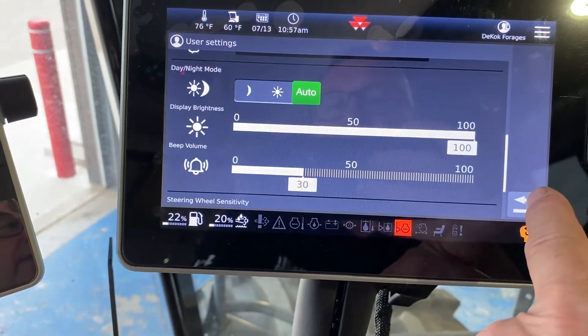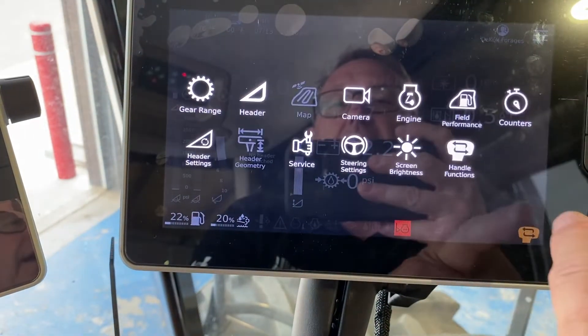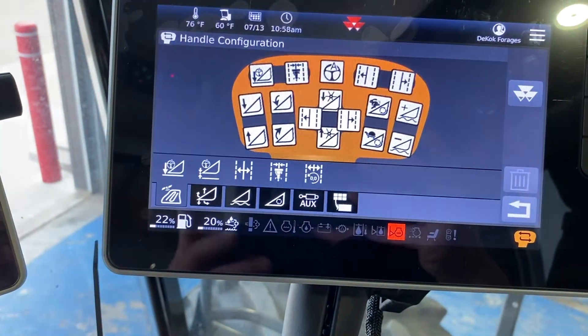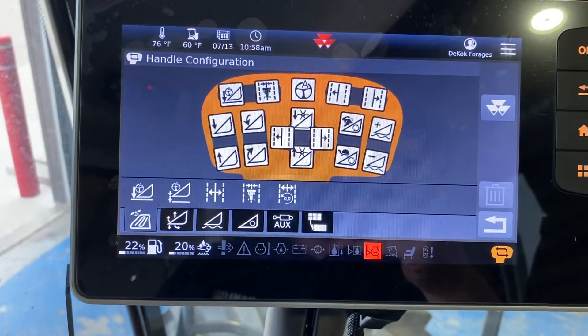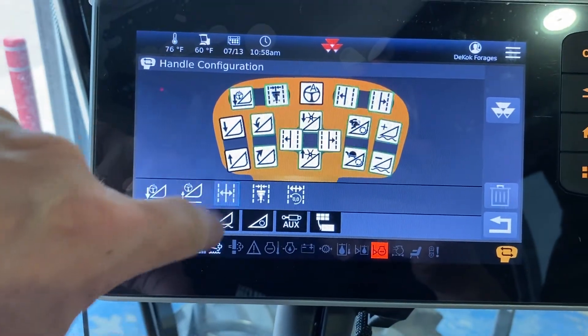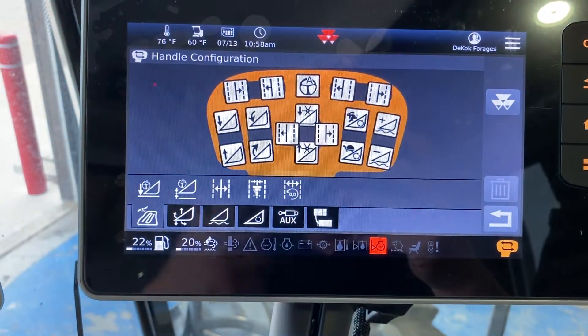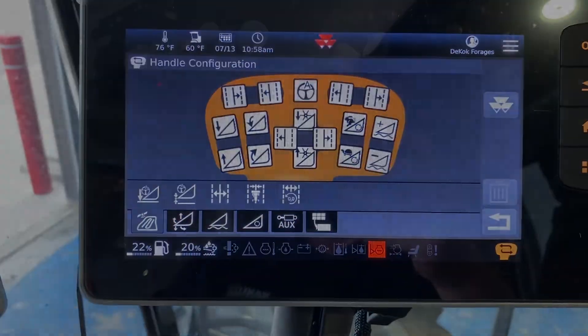This one again does your screen brightness — pretty straightforward. And the last one is your handle functions, which we've already gone through how to do. Highlight the box, pick the thing that you want, touch the box, and it changes it accordingly for you. Hopefully that helps you out. Thanks for watching.